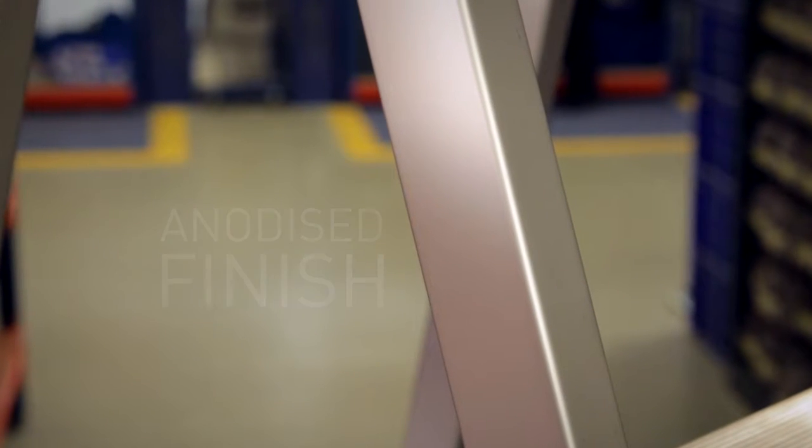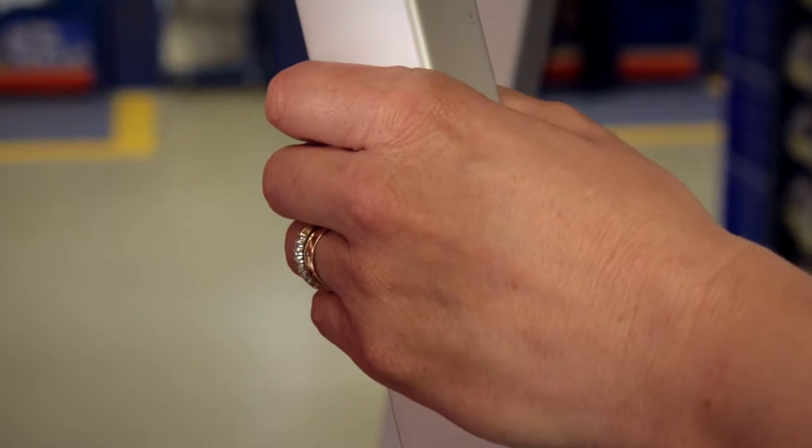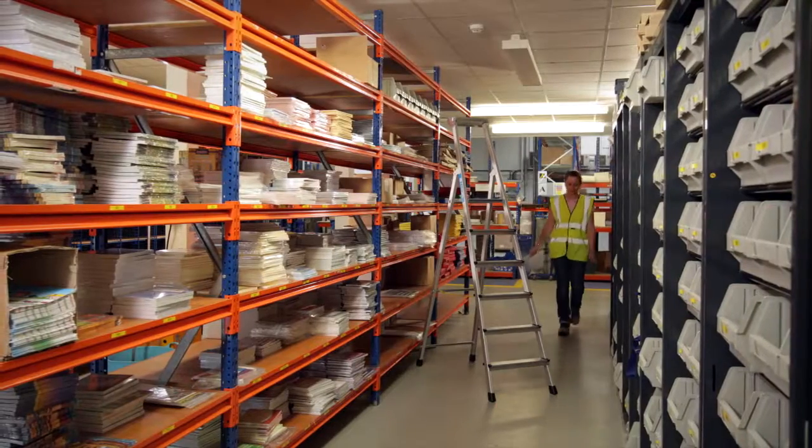The side stiles have a smooth anodized finish that not only resists wear and corrosion but also keeps your hands clean, making it ideal for retail environments when you're handling stock.